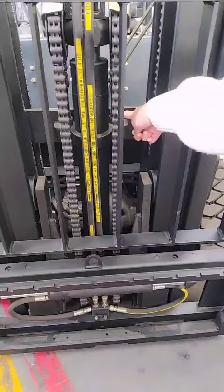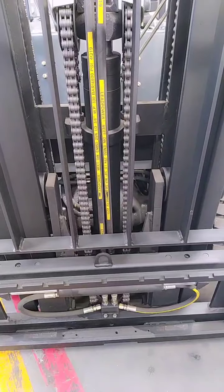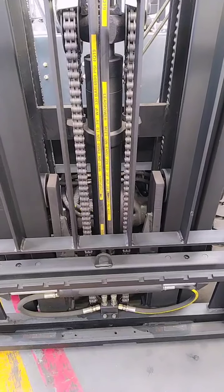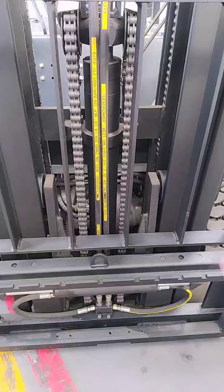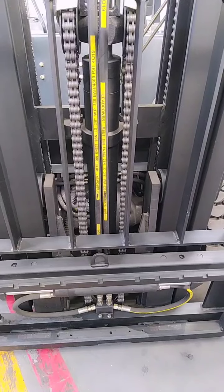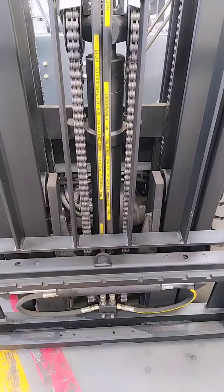One of the most important differences is about the chain. You can look here — it's about 7 layers, but most other Chinese brands only have 5 layers. Why is 7 layers better than 5 layers? Because this chain has to support the full weight of the forklift truck and help the mast move the goods up.